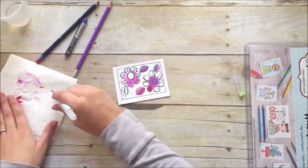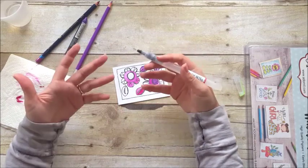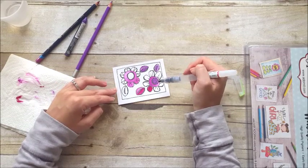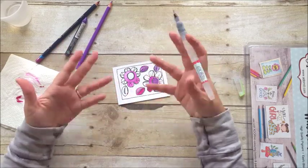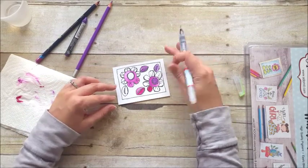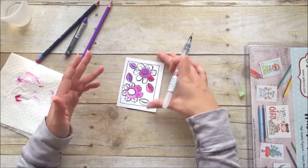The nice thing about Inktense is once they're dry, you can go back and layer different colors and have a stacked, layered look. With the watercolor pencils, once they're dry you can go back and add more color, but it will kind of blend in with the layer underneath since it's not a permanent color. That just gives you an idea of how those work and how I use them.